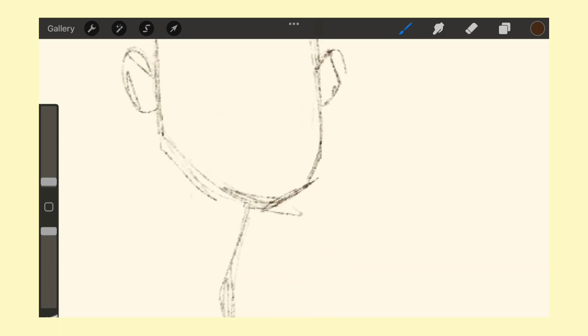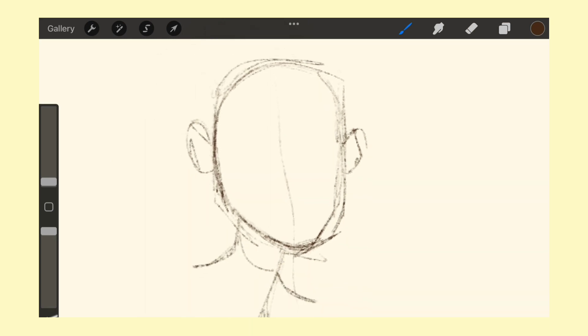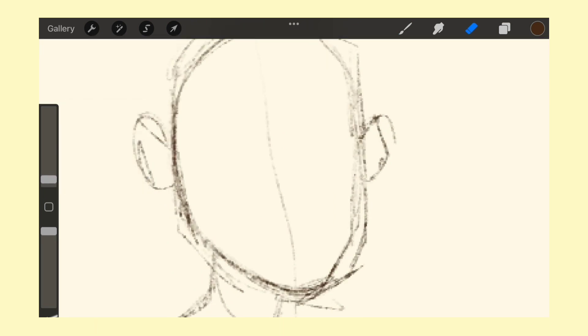I opened up Procreate and started off with a few warm-up sketches. I've still been trying to figure out what brushes I like. Right now I really like sketching with the 6B pencil, but I kind of prefer more tapered brushes, so I play around with that. There's also one called the Derwent pencil that I like. The dry ink brush is one of my favorites — I use it for all my thumbnails. The texture is really good; I don't use it as much for drawing, but for little elements it's great.